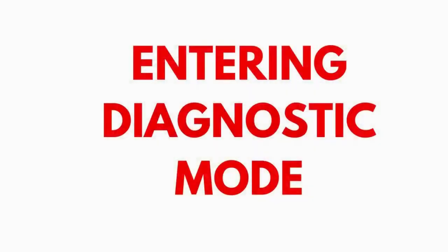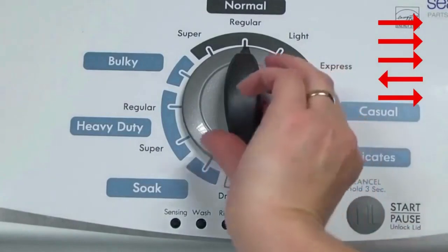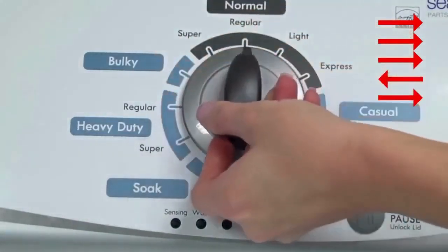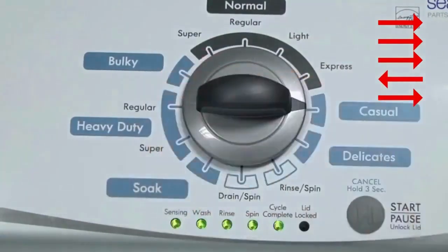Entering recalibration mode. With the washer shut off and the basket empty — no water or clothes inside — and with the lid shut, enter the recalibration cycle. Here's how: turn the control dial one complete rotation, 360 degrees, counterclockwise, stopping with it facing straight up. Quickly, within about 6 seconds, turn the control dial 3 clicks clockwise, one click back, and one click more clockwise. All the green status lights blink when you successfully activate the diagnostic mode. If the status lights don't blink, try again, this time turning the knob faster or slower.